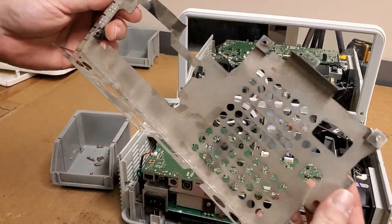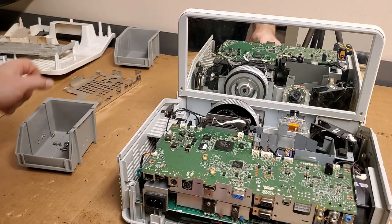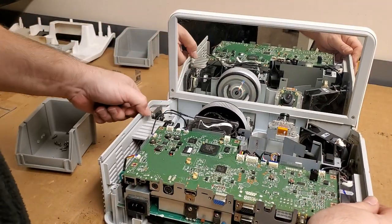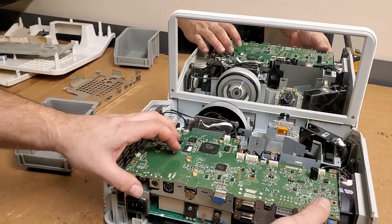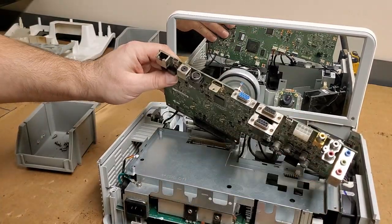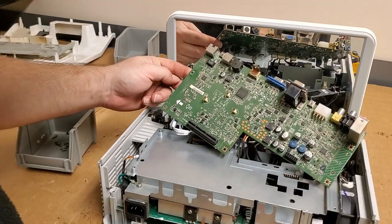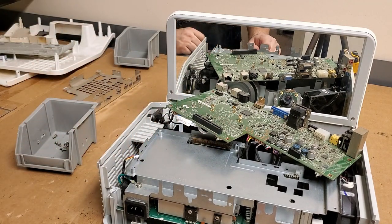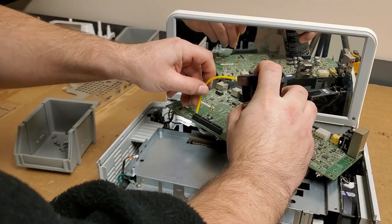Before I power it up, I just want to make sure everything is safe and that they didn't make anything worse. Because this is all bent funny. It's rusty — that's weird. I wonder if this was in like a gym or something. Yeah, there's all kinds of weird damage. That looks all right, that looks all right, that looks okay. I want to look at the DMD connection — definitely dirty, very dirty.